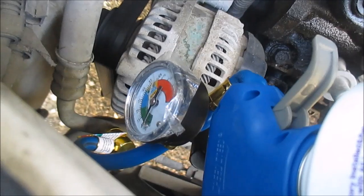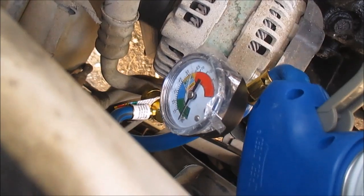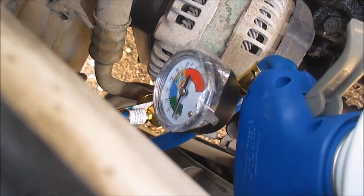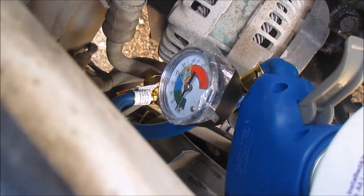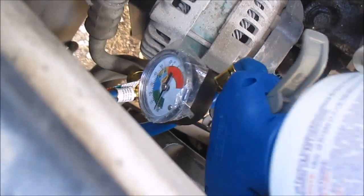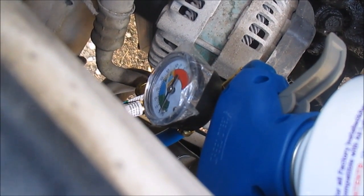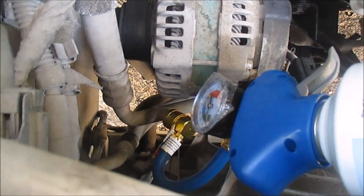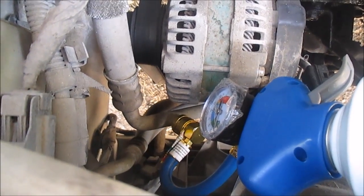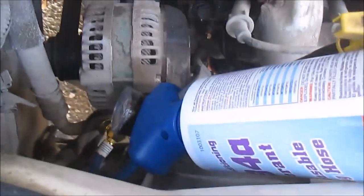I've got it pushed on there — it's on, the gauge is on there. This gauge is reading all the way green, which means it's not filled at all really. This system has such a short hose, you don't have much room to work. I'm going to start the system, jump this out, then crack this valve and try to fill it up.